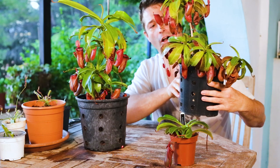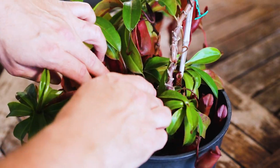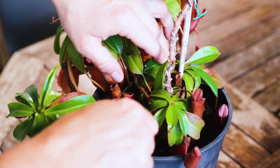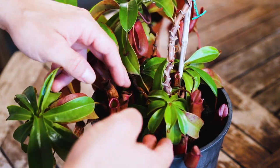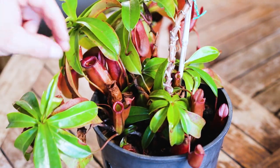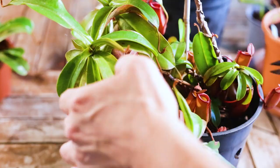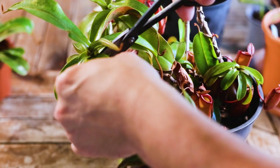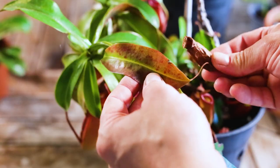Look how nice this plant is looking — don't you think it looks good compared to this one with all these old tattered leaves? It needs a serious haircut. So let's get chopping. You can see how dense the growth has got down here — this needs opening up so new growth can thrive and so some air can get down there. We'll just take this whole old leaf off at the stalk.